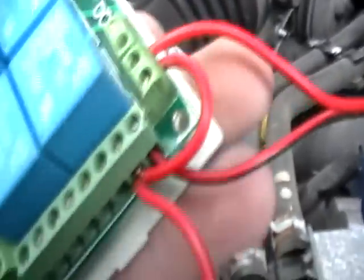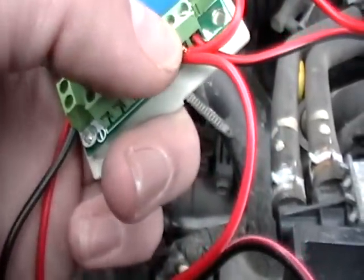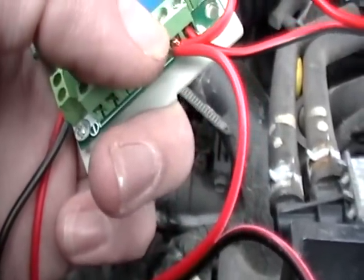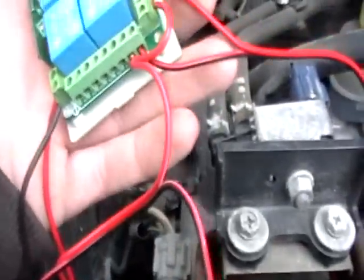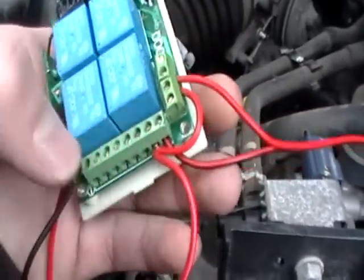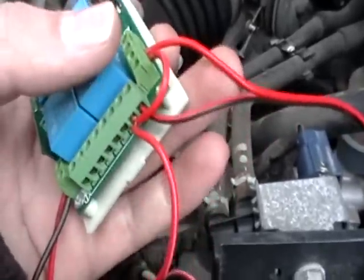I have a positive wire putting power to A, and then a little jumper wire that puts positive power to channel A as well. Then this wire here that's stuck behind there goes back to the winch, so when you push one of these buttons it puts positive power to either one of these two wires and sends it back to the winch.